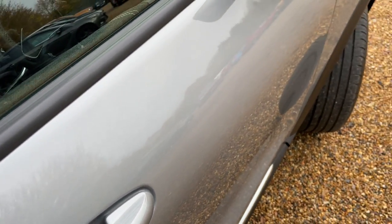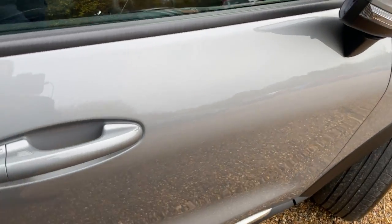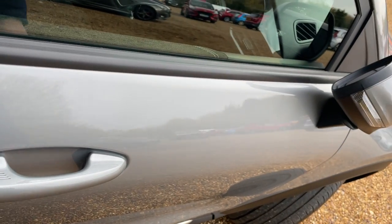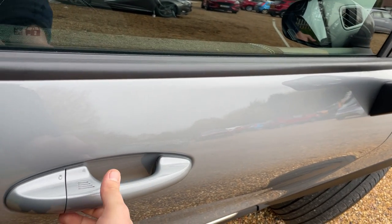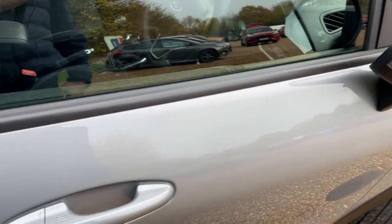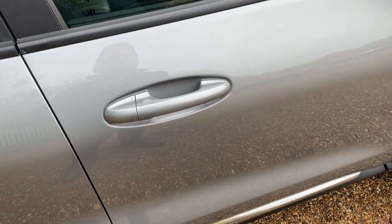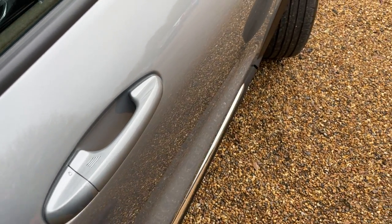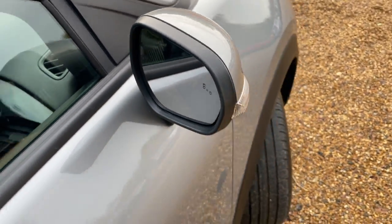Looking at the door handle now — this vehicle has keyless entry. If you tap behind the door handle it will unlock the vehicle, and if you tap on those four lines it will lock it. Ensuring you've got the key in close proximity, such as in your pocket or handbag, you can gain entry nice and easily. And that is a power folding and heated door mirror for good measure.